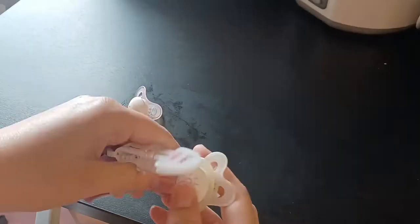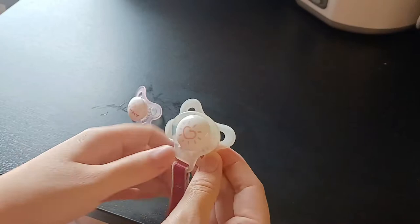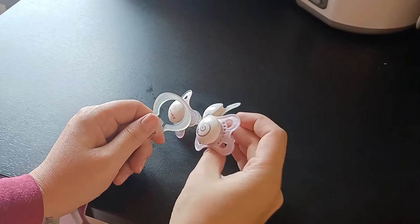You can put the pacifier on there super easy because it has this little ring — you just clip your pacifier inside the ring. You can take it back out if it's dirty and put the other pacifier in. This is also compatible with other pacifiers from this brand; this one fits in here too.